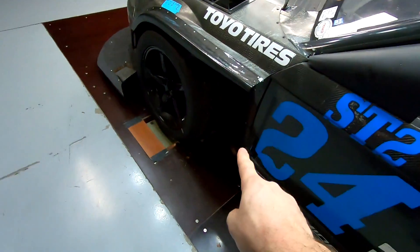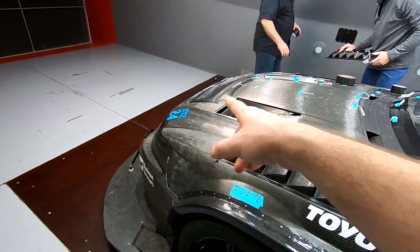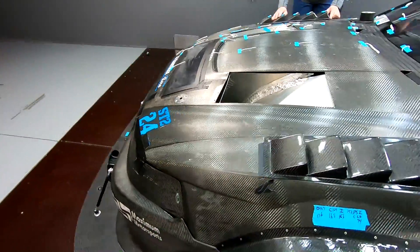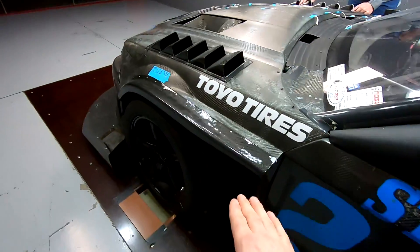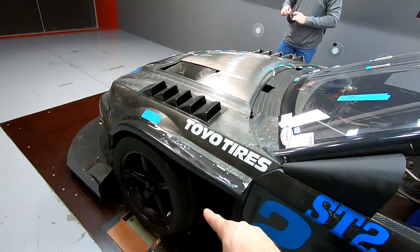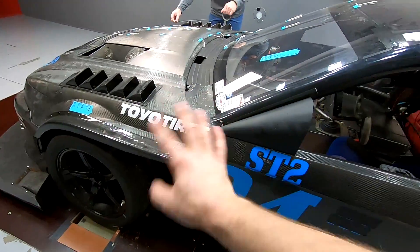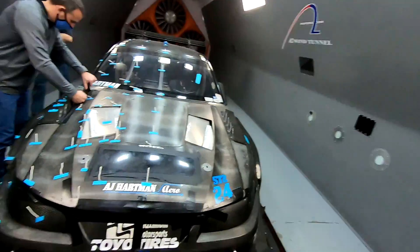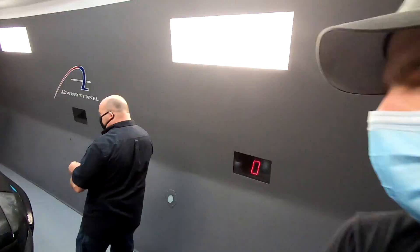We're ripping out the current setup and putting mine back on. Al and I were just talking — since we have a number for just the louvers and a number for just the ducting, will the result be the sum of those, or will the ducting interaction make it something wildly different? That's what we're trying to find out. We're also going to add the intercooler.